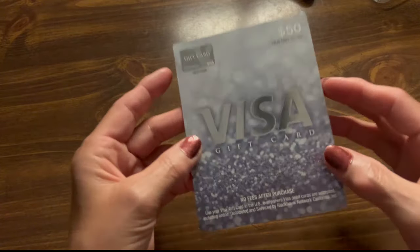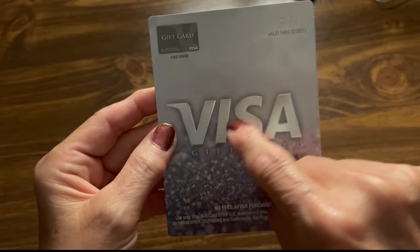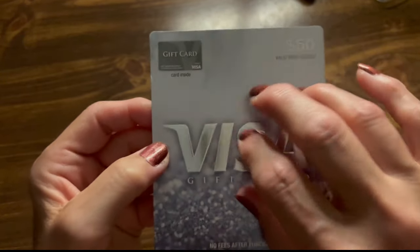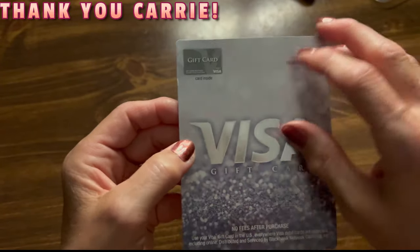So as you can see, there is a Visa card. It says it's a $15 Visa card. Thank you so much, Carrie. That was so very kind of you.